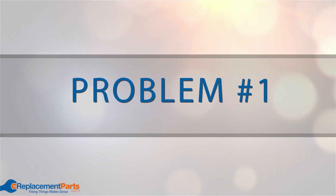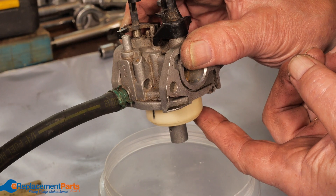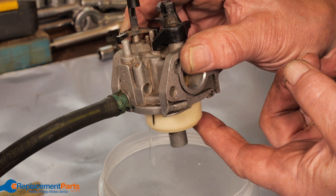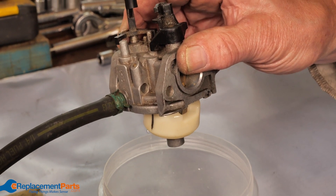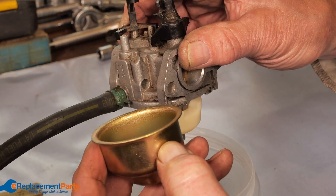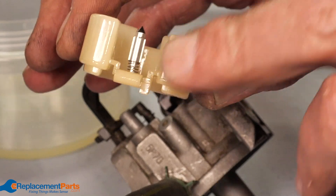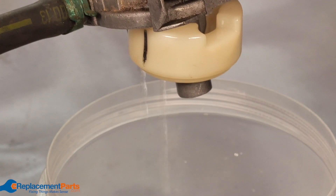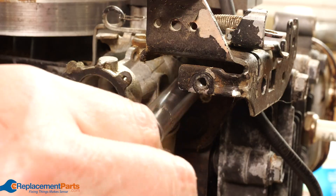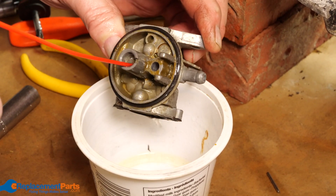Problem number one: the carburetor. The bowl on the bottom of your carburetor stores a small amount of fuel. The fuel is regulated into the bowl by a metering needle which attaches to a hinged float. As the fuel level drops, the float lowers down and opens the metering needle, which lets fuel into the bowl. If the metering needle is stuck in the open position due to dirt or debris, fuel will continue to flow until the fuel tank is empty. Remove the carburetor from your lawnmower, take it apart and give all the components a thorough cleaning.